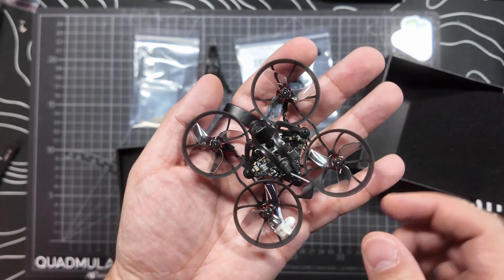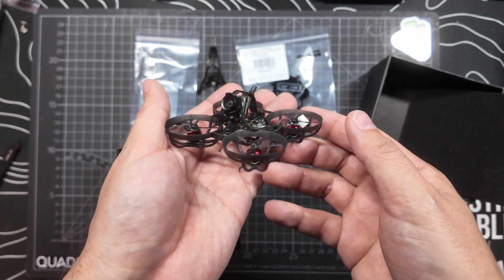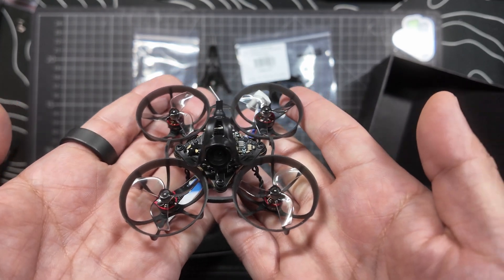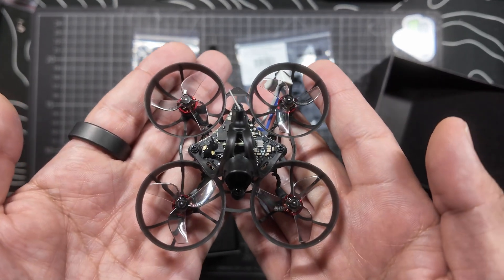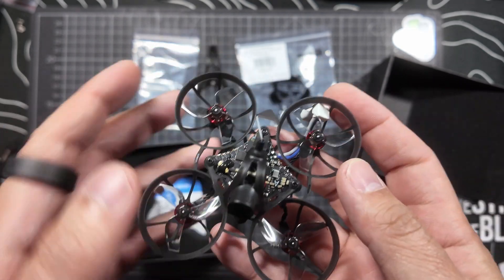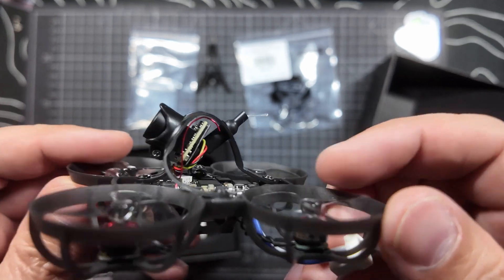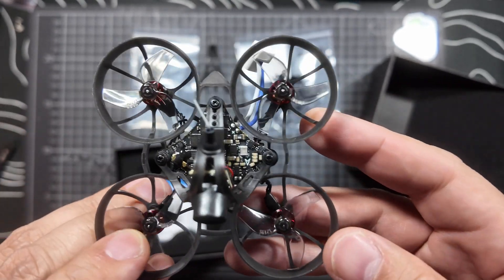And here's the quad. I'm not going to lie — that looks pretty good in black. I'm actually surprised at how good that looks in black. I know that most of my other quads are black, but for some reason I just think of tiny whoops in brightly colored or translucent plastic. So seeing it in black is quite nice.